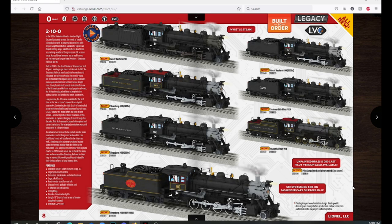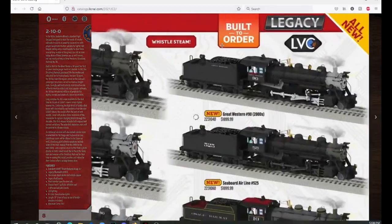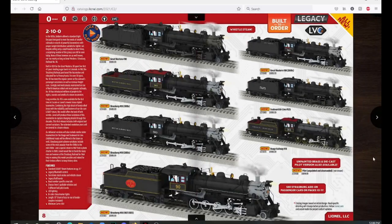This is really the big item in the catalog. Everyone has been wanting a Strasburg 90, a Strasburg 475, and a Strasburg 89 forever, and Lionel has delivered on Strasburg number 90 — the one everyone thinks of when they think of Strasburg. Starting at the top we have the Great Western number 90, which was not originally a Strasburg engine. Up top I believe we have the as-delivered Great Western scheme with the small lettering and 90 on the cab.